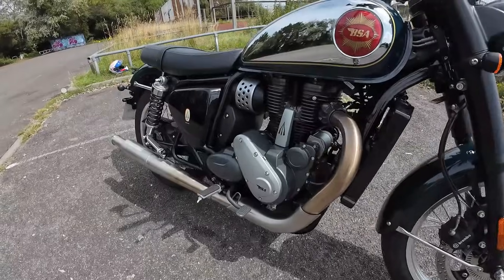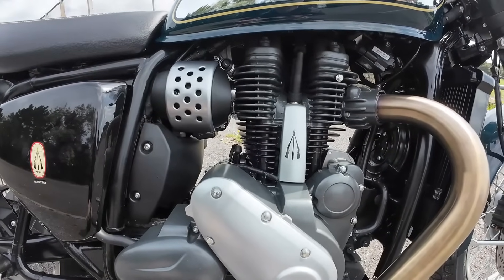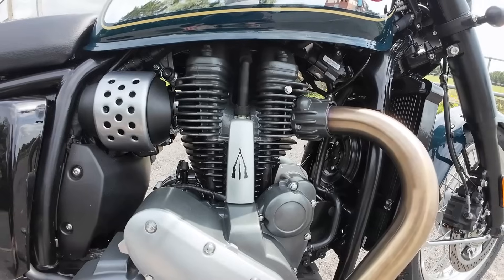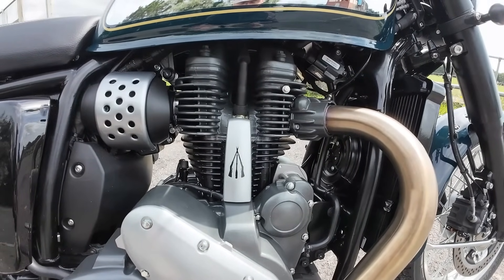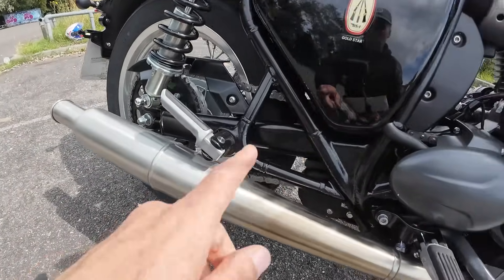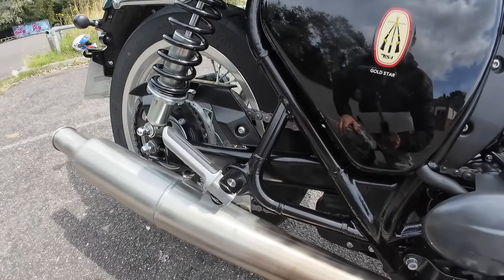It uses the brilliant Rotax engine, which is 652cc. It's liquid cooled, single cylinder, double overhead cam, with loads of torque and lots of pull from low RPM — very, very smooth indeed for a single cylinder, which is very impressive. It's also got two spark plugs and a dry sump. Interestingly, the chain drive is on the right-hand side of the bike, which I haven't seen for many, many years.